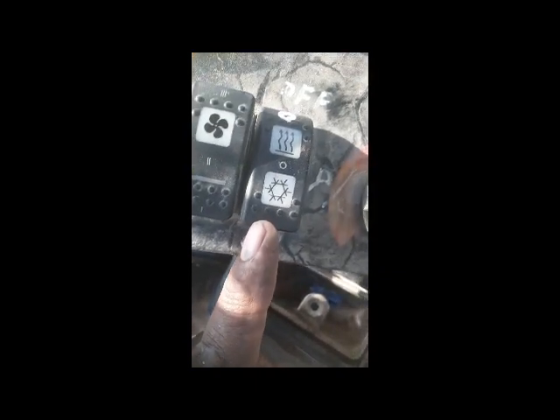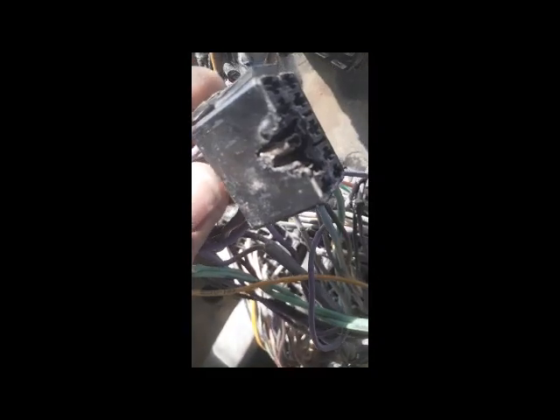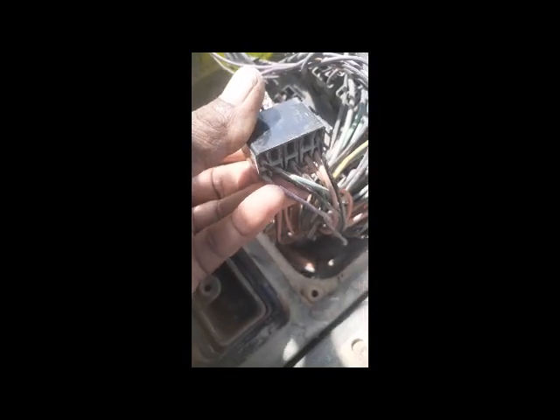So we came inside the cabin. This is the compressor switch, and we are going to check if this switch has a problem. We removed the connector, and you can see this connector has burnt. It means somewhere there is a short circuit, and therefore our power is malfunctioning. We have now removed the operator seat because this wiring passes under it, and we are going to check the complete harness to find where the short is and why this connector is burnt.